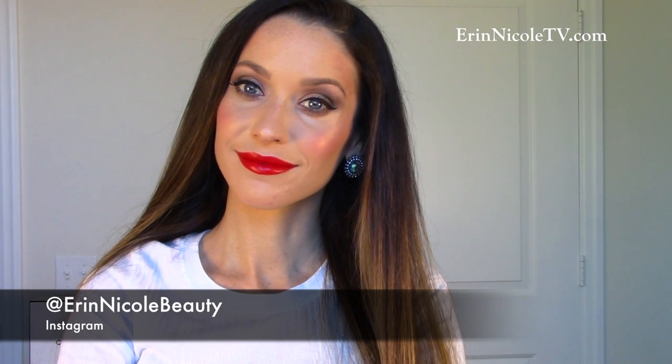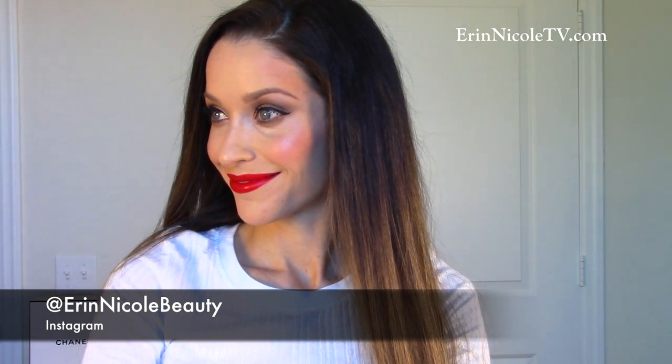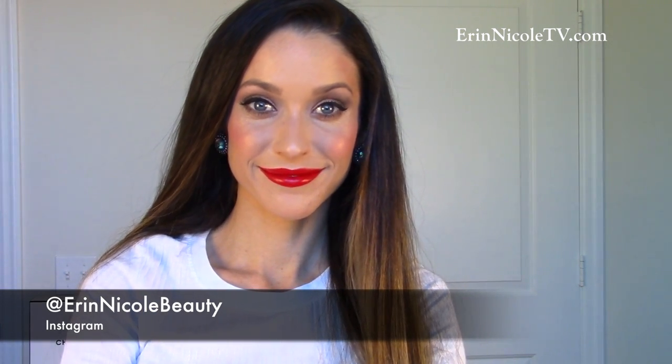Hey beauties! Welcome back to my channel. This video is a tutorial on two different looks, both using the Cocoa Coats Collection. The first is a soft and sophisticated classic red lip. The second look is a warm golden eye and nude lip. Both are great for everyday, so I didn't even add fake lashes — if you wear falsies daily, you're just far more ambitious than I am. Let's begin.